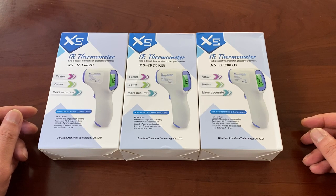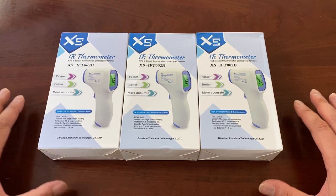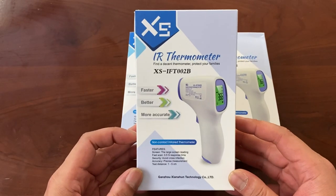We're not paid for our videos. We just like unboxing everything we purchase. We're going to be using these in the office. So without further ado, let's take a look at them.